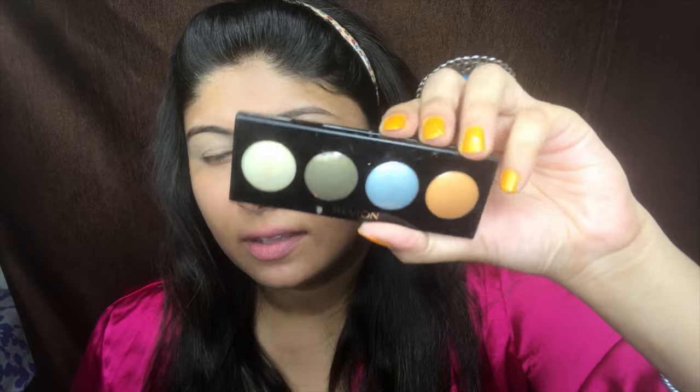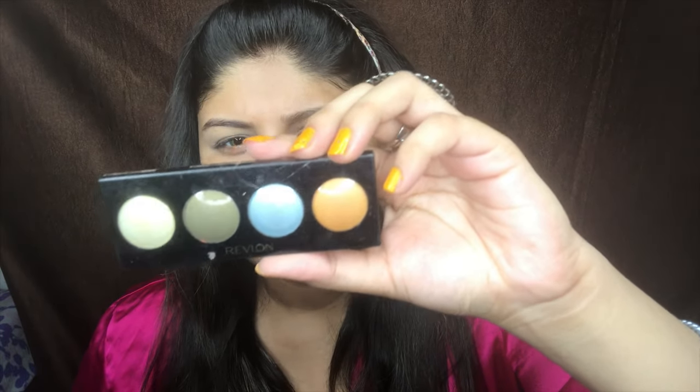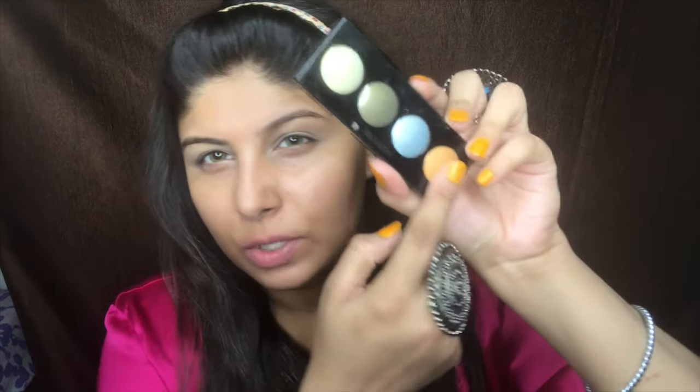Now I'm taking this Revlon Eternal Summer cream eyeshadow palette and I'm going to be using this shade. I'm taking it out on my finger and I'm just going to apply it all over my eyelids. You guys can see it gets such nice coverage.